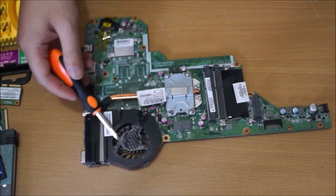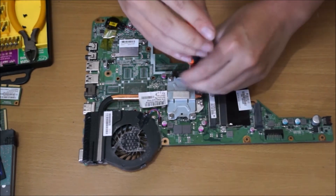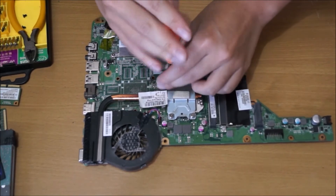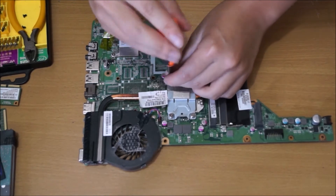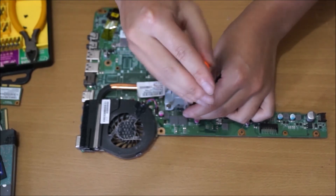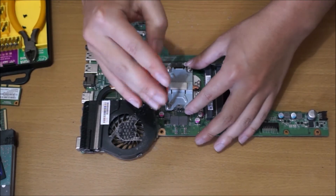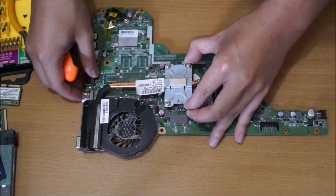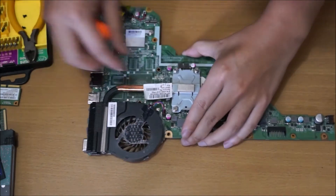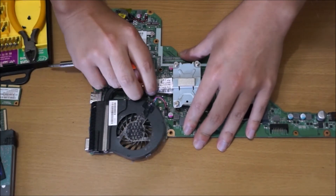Now we're going to remove the heatsink. There are four screws holding it down to the CPU. You can remove them in any order, but when you put it back, you can't put them back in any order — there are numbers next to the screws telling you which to screw in first, but the numbers are barely visible. When you remove your heatsink, there's double-sided sticky tape holding the heatsink part down. Remember to remove your fan cable. Put a bit of force in it and it will come off.